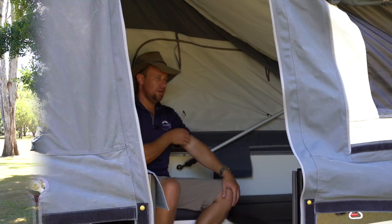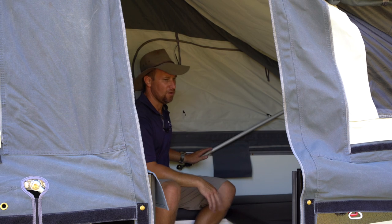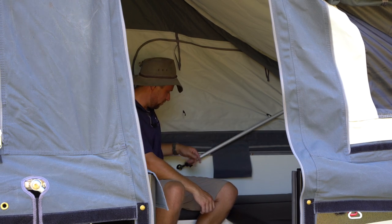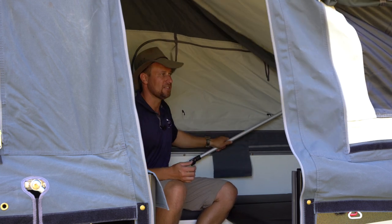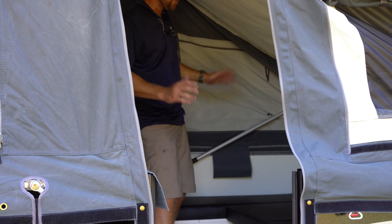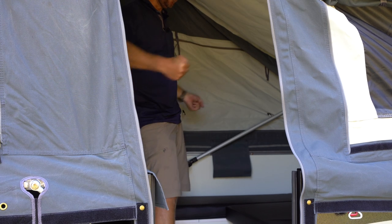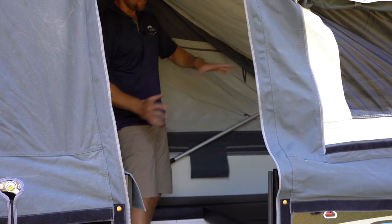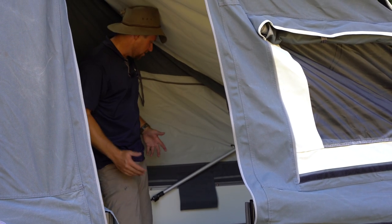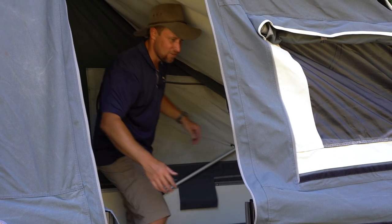Now inside the camper, we'll demonstrate how to extend the poles. We're doing the rear two over the couch. There's a little clamp here — pull that clamp open, that releases the pole and allows it to slide. The trick is to try and push them evenly, doing a little bit at a time so you're not overextending one side and twisting or jamming the pole. It can be a two-person job, or if you've got a good arm span you can go a little bit at a time on each side.